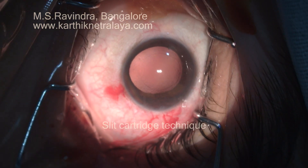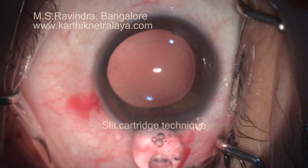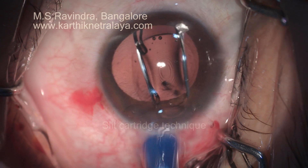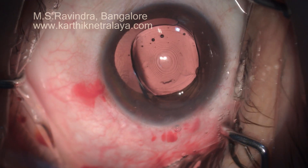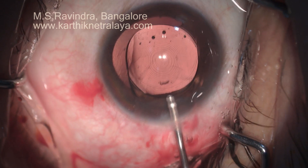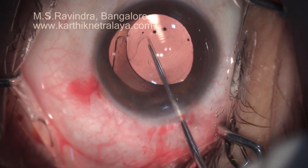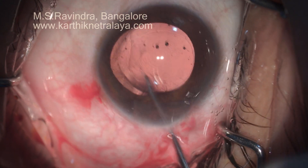The cartridge is slit on the top. It's a pre-loaded multifocal lens, and as you can see, the pressure exerted by the cartridge on the lens is released here, preserving the fine ultrastructure of the intraocular lens.